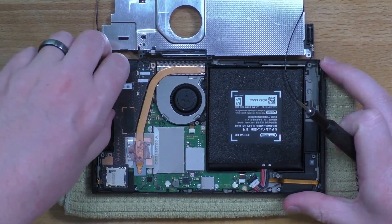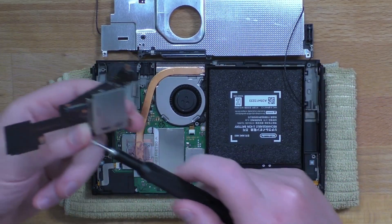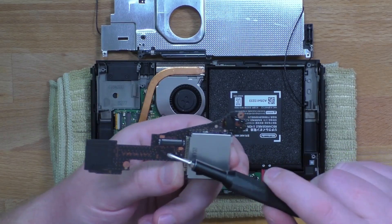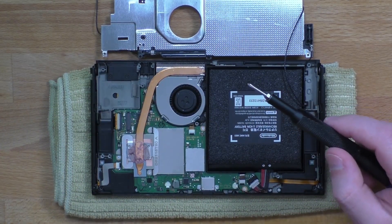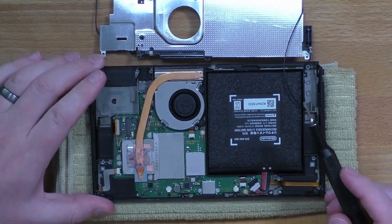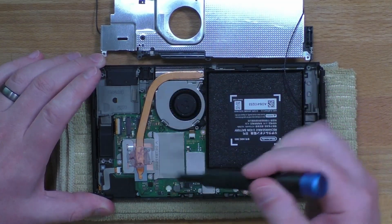Once you remove that screw this will just lift out, and you'll see there's a surface mount connector right there. Once that's out, now we have access to the three screws holding on this heat pipe.